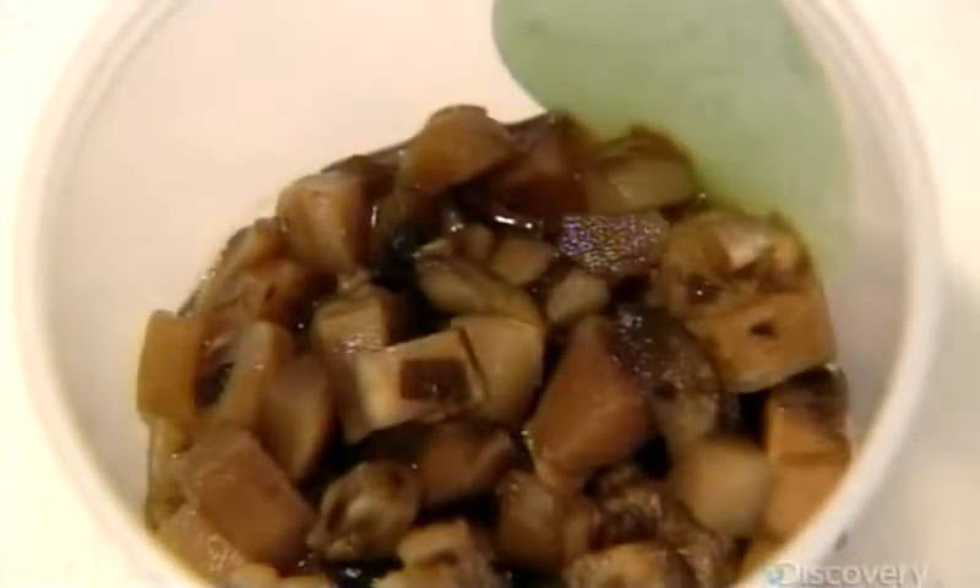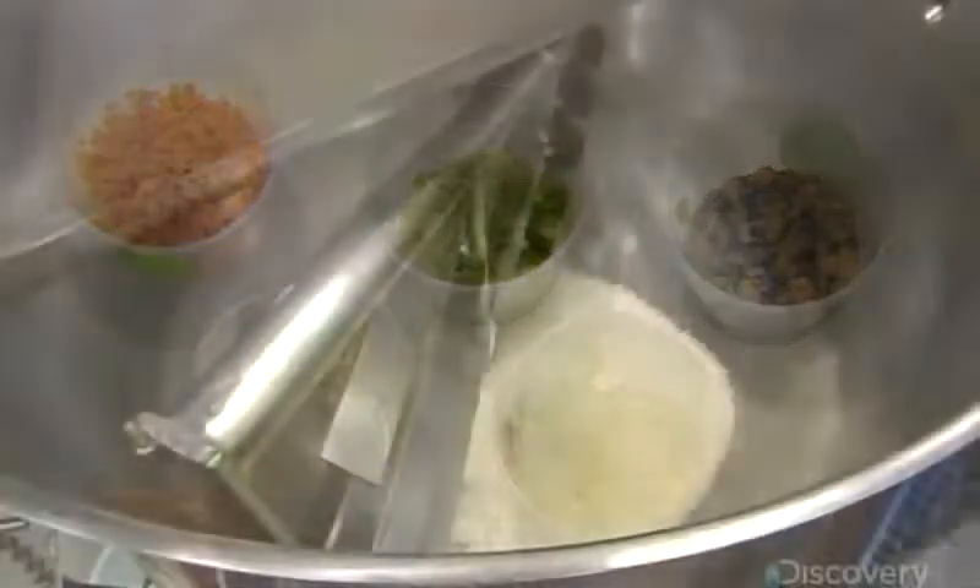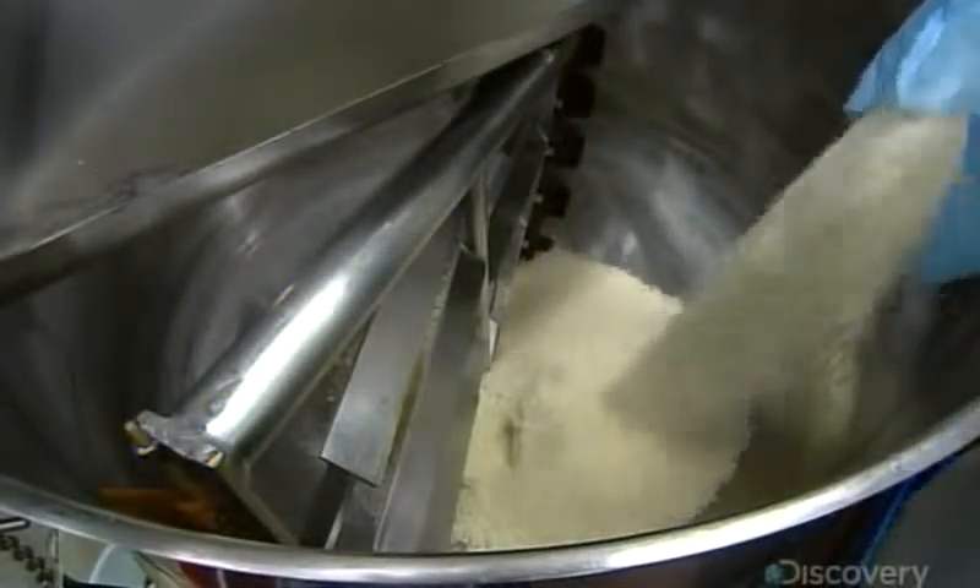They start with finely minced frozen veggies. This recipe calls for carrots, celery, onions and mushrooms. That's safflower oil in the dish on the lower left. The safflower oil simmers on the bottom of the steam-heated mixer as they gradually add the ingredients, and blades stir the mix as it sautés.